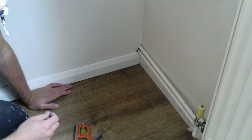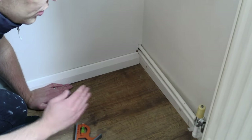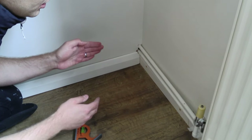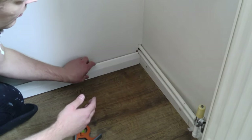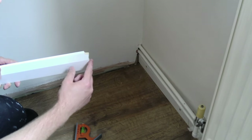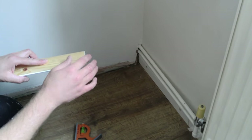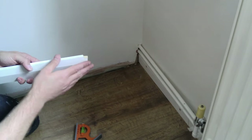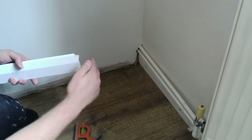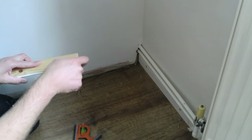So that's not a bad fit — there's a very, very slight gap all the way around. Now, not every corner in your house is a perfect 90 degrees. So if I needed to change the angle, I could either sand down the front edge if the angle is less than 90 degrees, or sand down the back edge if the angle of the corner was greater than 90 degrees, and that way the joint would be nice and flush. Before sticking this in, I'm just going to sand down here very slightly to make it a nicer fit.